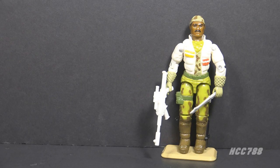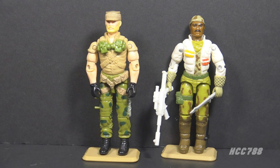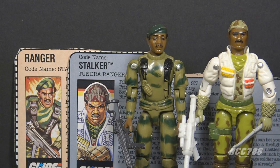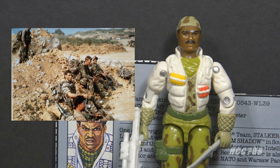1989 was the year to release new versions of 1982 characters. Also that year, they released Rock and Roll version 2 and Snake Eyes version 3. Stalker was G.I. Joe's first ranger, updated to Tundra Ranger for version 2. Version 1 was outfitted for jungle combat, while version 2 is equipped for a cold weather environment. As a ranger, Stalker would be a graduate of the U.S. Army Ranger School.